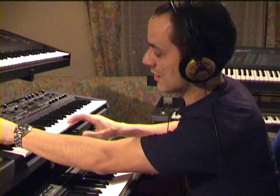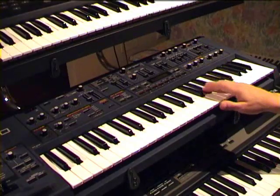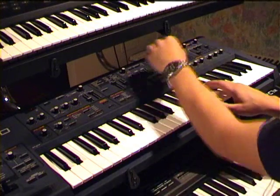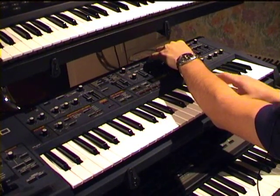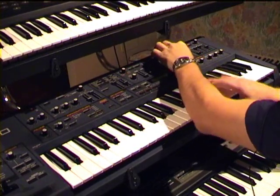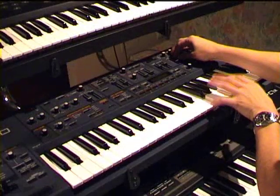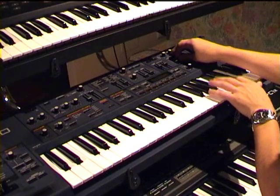It's time to tweak the knobs. Now let's check how the lead sound we found fits into the backtrack.